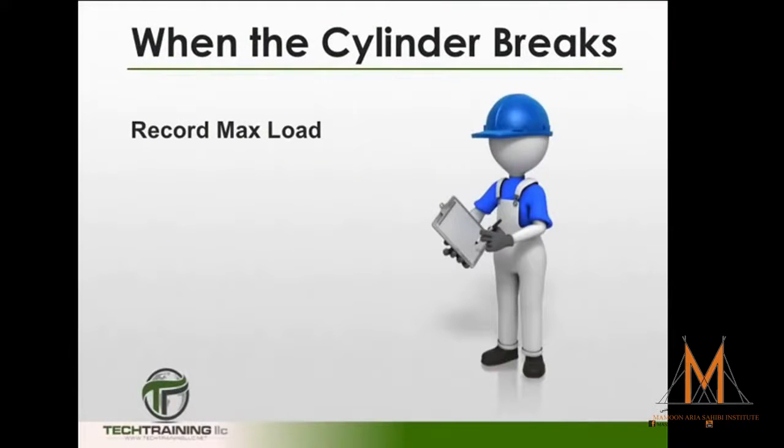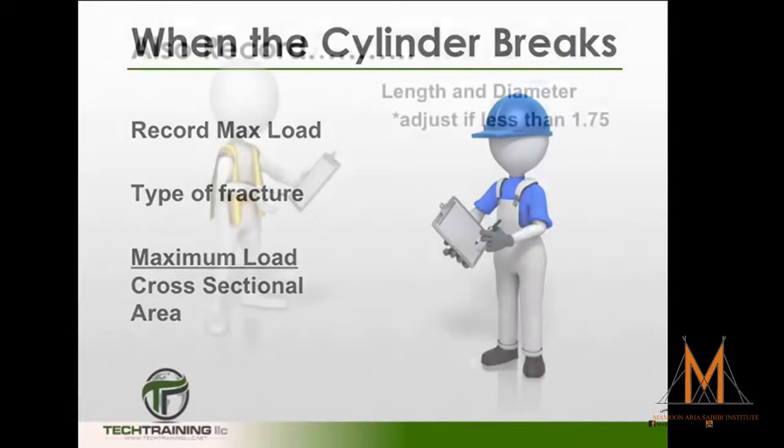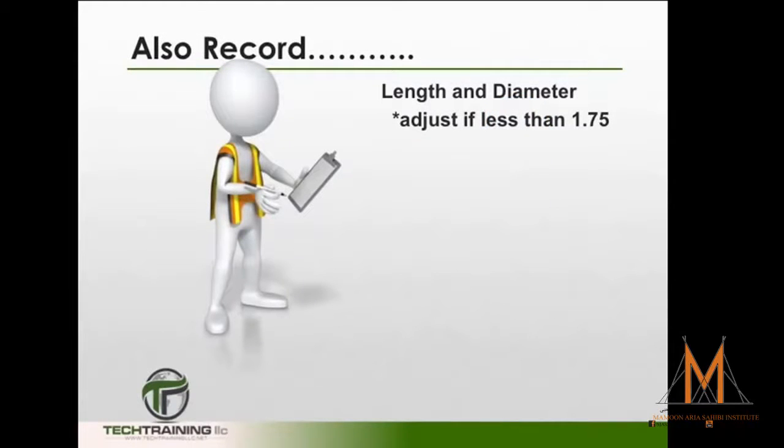When the cylinder does break, we want to record the maximum load and the type of fracture, and calculate the compressive strength by dividing the maximum load by the cross-sectional area of the cylinder. Record the length and diameter, and don't forget to adjust the strength if the length to diameter ratio is less than 1.75.